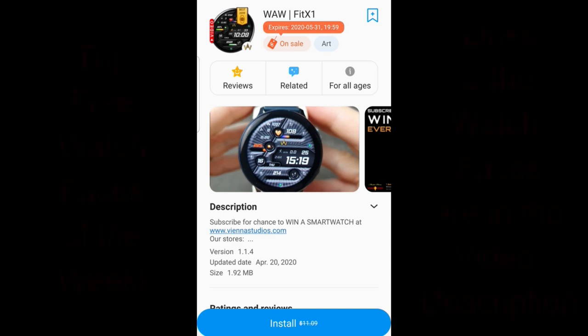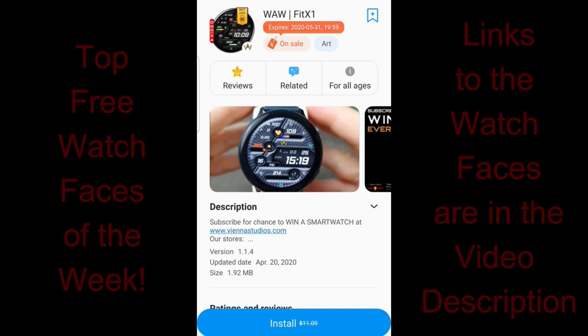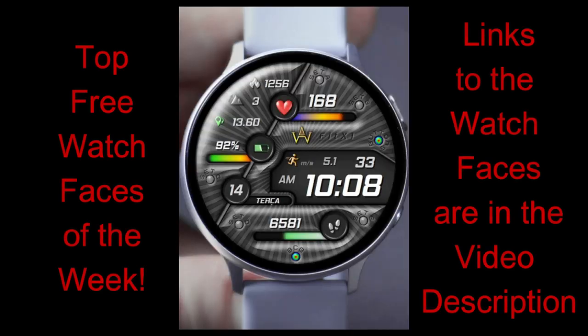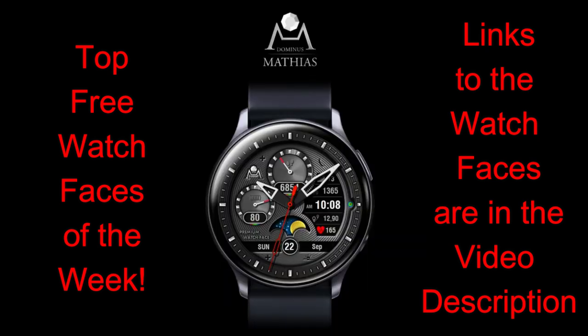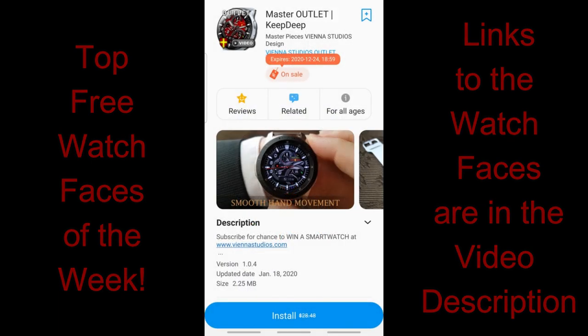Hey everyone, thanks for tuning in to our top free watch faces of the week. I hope you're all doing well and you're enjoying your weekend. For this week's review, I have three watch faces that I reviewed and I'm also including two bonus watch faces that you can pick up as well. But keep in mind that all the faces I have for you today are on limited time promotions. So if you want to add them to your Samsung account, then I would recommend you download them as soon as possible. And even though these faces are under three separate storefronts, they're actually created by the same developer, which is Vienna Studios.